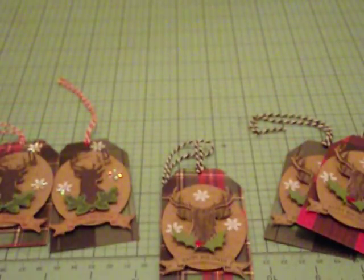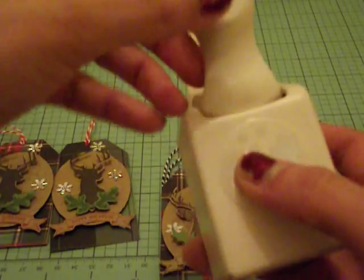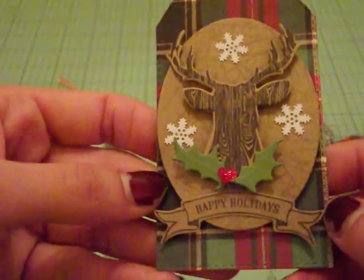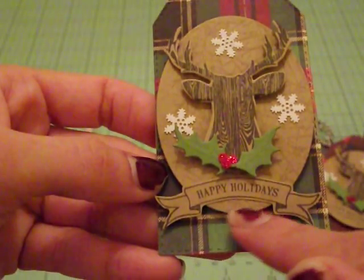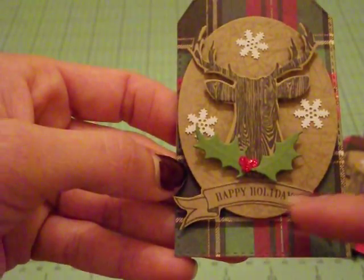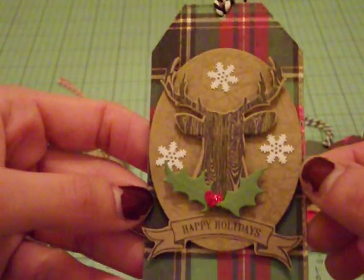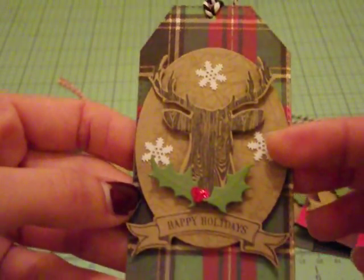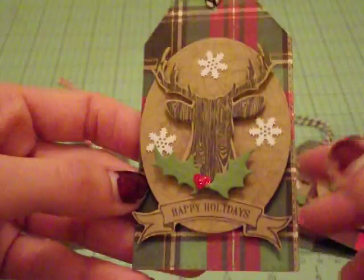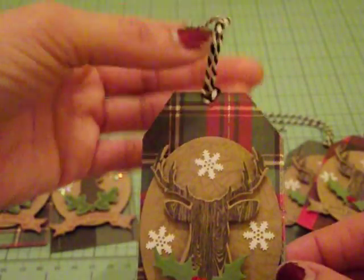The greenery is from an older Martha Stewart punch — the little holly leaves and berries. I cut out two of them and adhered them to the bottom of the deer head. I added red stickles to the berries to make them glisten with glitter. Then I used a banner from the same Recollections stamp set that says 'Happy Holidays' — I fussy cut that out since it didn't come with a die and adhered it to the bottom. To finish it off, I added these little white snowflake sequins and black and white twine to the top.